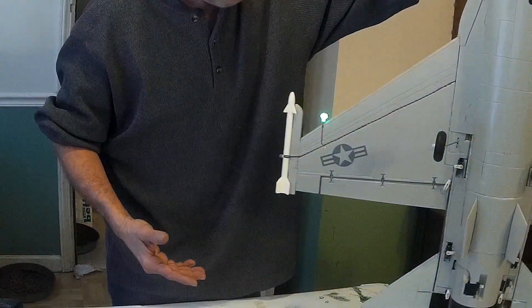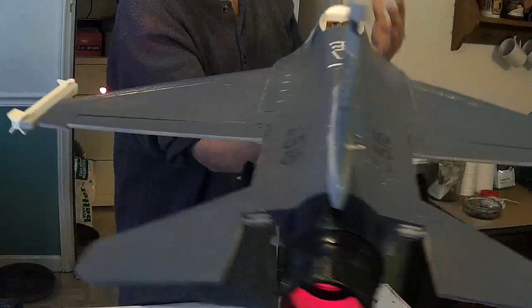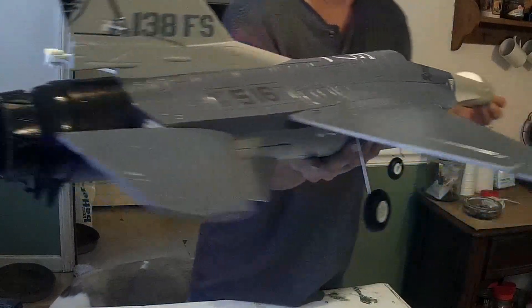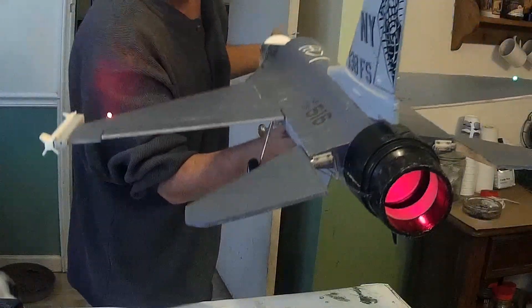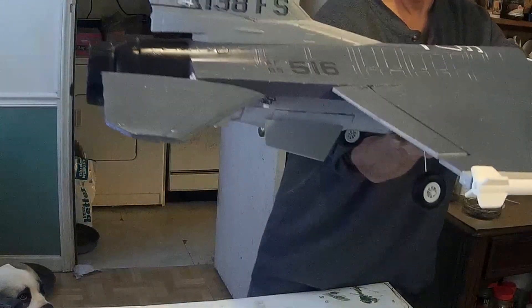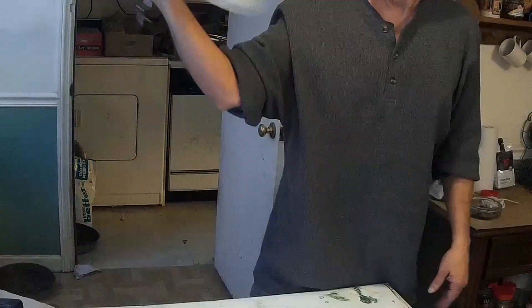Throwing it back together, I must have done something pretty close because the control surfaces — I haven't adjusted a thing, guys. Look at this: even the rudder is pretty darn straight. The ailerons are pretty darn straight. The trim on the tail section is just about where it's supposed to be. Even the steering is straight. It appears like everything works.